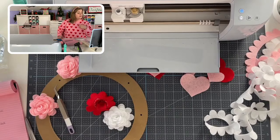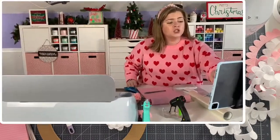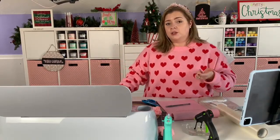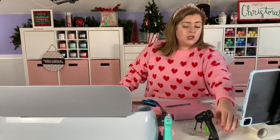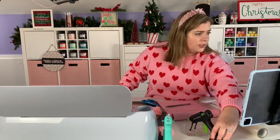Kathy asks: do you have to do anything special to cut felt on the Explore? Not really — just use the transfer tape trick I showed you and use your fine point blade. You're going to want to clean that blade with aluminum foil regularly because all the fibers from the fabric will get stuck in it, but you can definitely do this with the Explore — you just can't use the rotary tool.